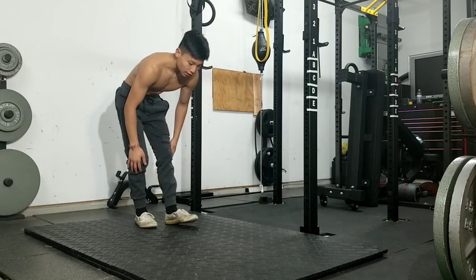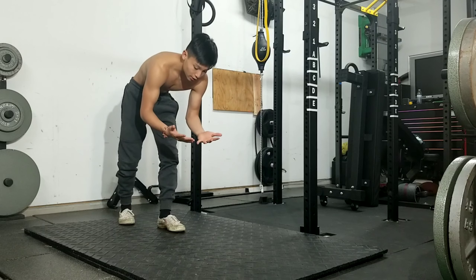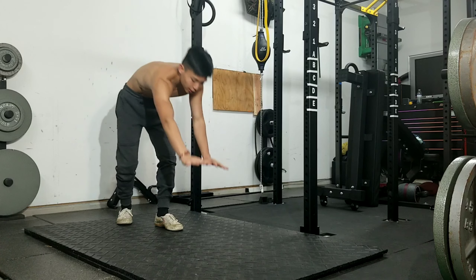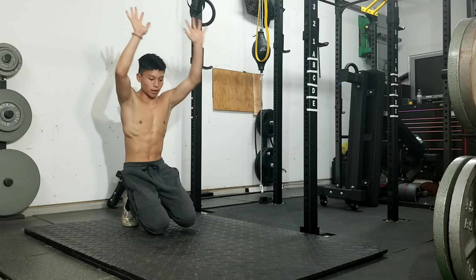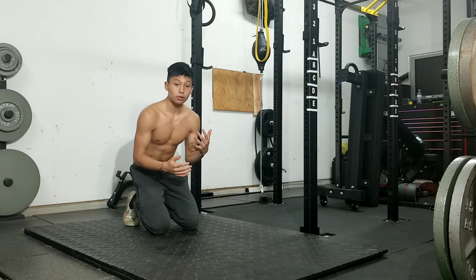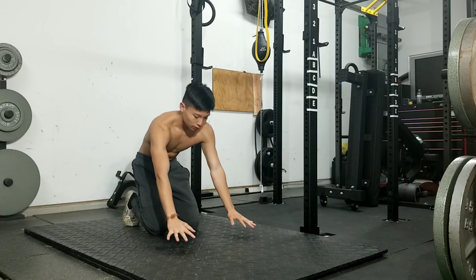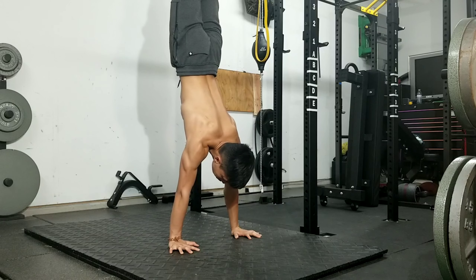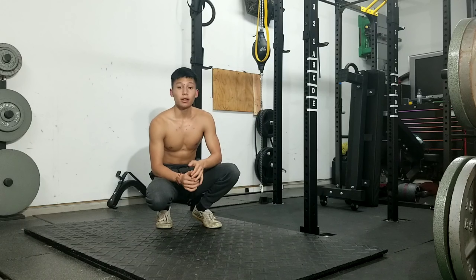Usually when people do handstands they'll be standing on their feet and go straight into it, but they don't know where to put their hands. If you're standing and going into it like this, don't have one hand in front and one hand back — have them in the same position. Put your hands over your head, then go down and make sure they're in the same position. That's a common mistake, and the tip is just to make sure your hands are even whenever you go into a handstand. Then you'll be able to hold it for a long time.